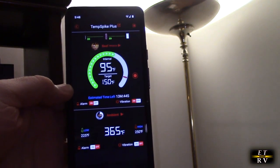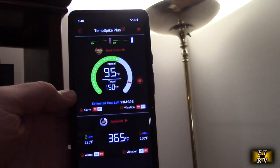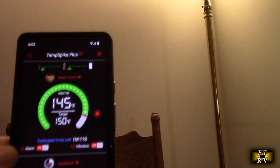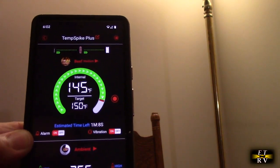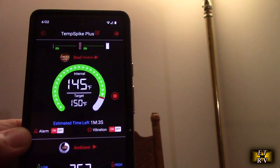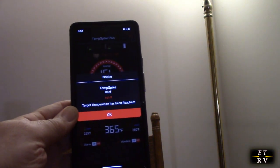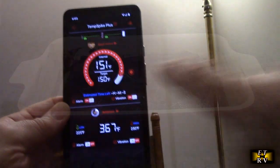I'm just sitting here relaxing and it's showing that the internal temperature of the meatloaf is 95 degrees — so it's approaching the target. You can see the green going up, the red target is 150 degrees Fahrenheit. Then the alarm went off — it's time to get the meatloaf out.